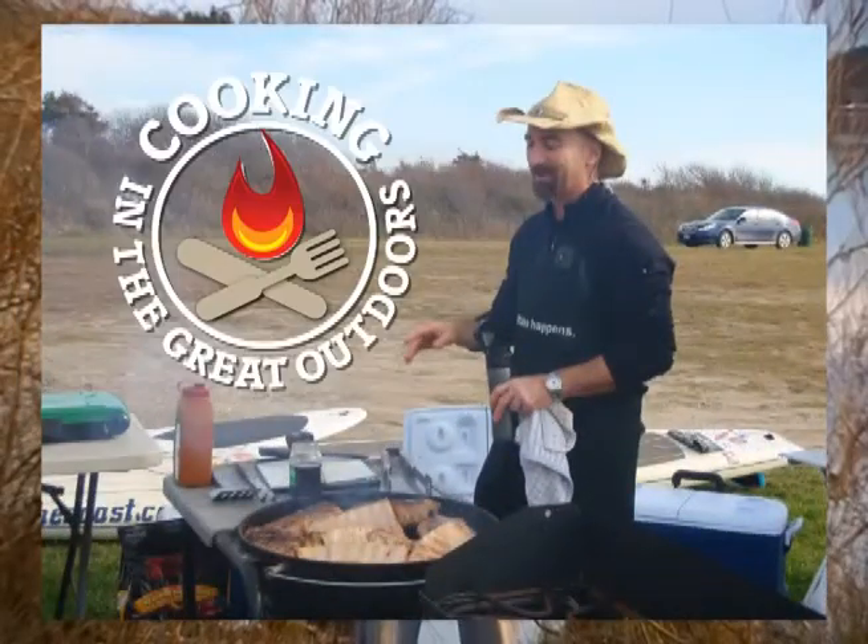Hi, my name is Dane Tolok, host of Cooking in the Great Outdoors, the show that explores the crossroads where food and outdoor recreation meet. I'm 45 years old, I live here in Wilbur, Massachusetts, just north of Boston.